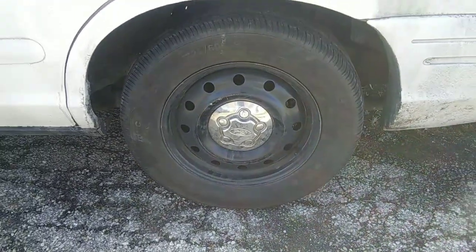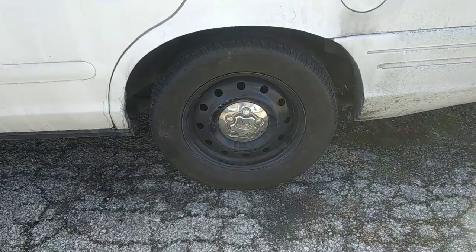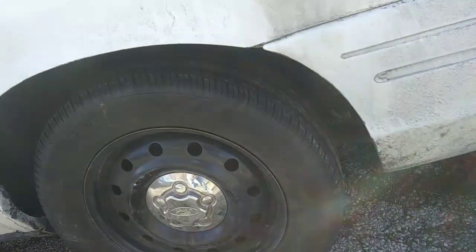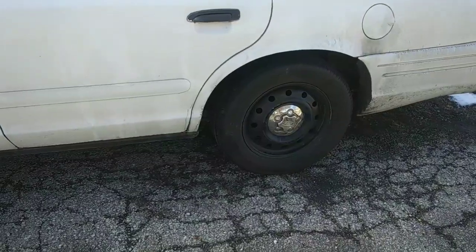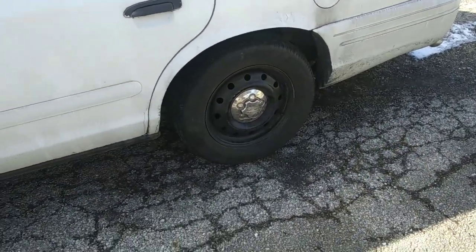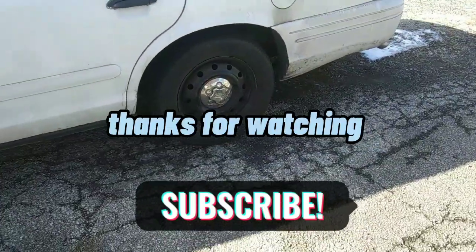Thanks to my buddy Frank, we got her done. Hopefully those of you who didn't know how to do tire repair, somebody helped you out a little bit and saved you 10 to 20 bucks having it done at the shop. If you like this video please give it a thumbs up, hit that subscribe button if you haven't already, and we will see you guys soon. Thanks for watching!